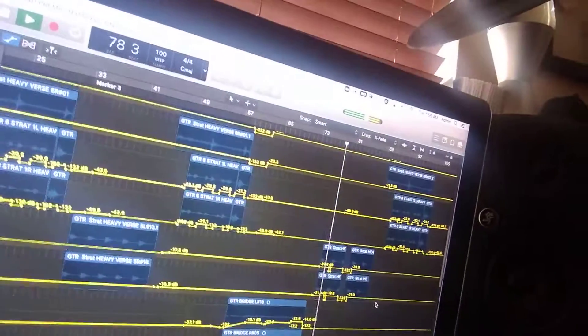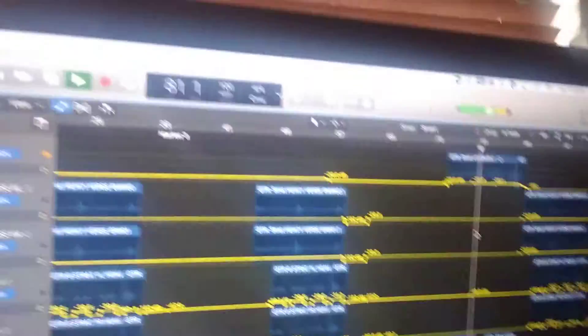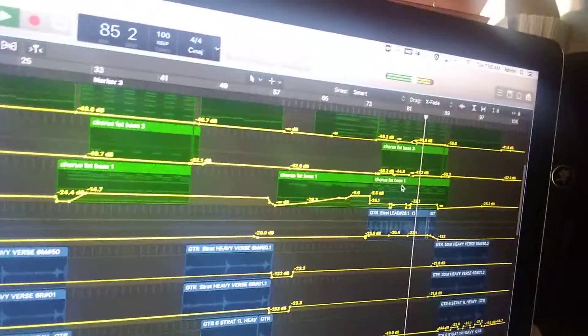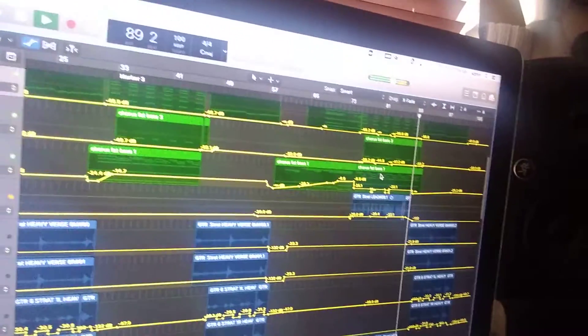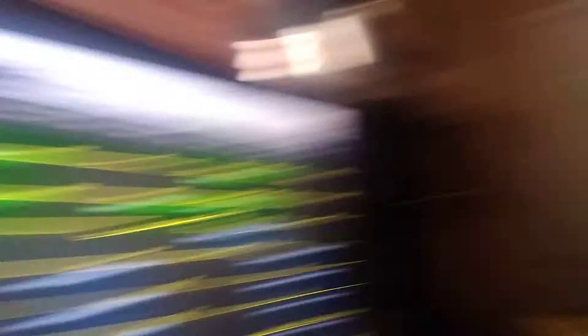And then a guitar solo with a country vibe. There you go, folks — goes into the next kind of chorus section. Working with counter-melody guitar parts and layered vocal harmony stuff. There you go. Fun times.